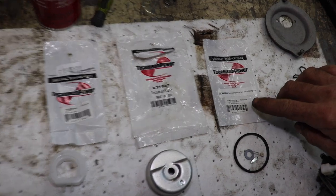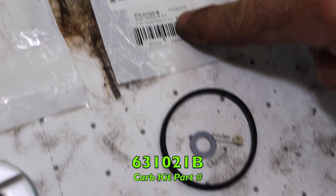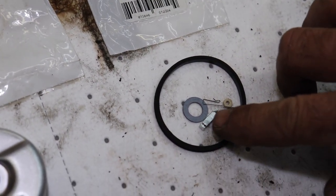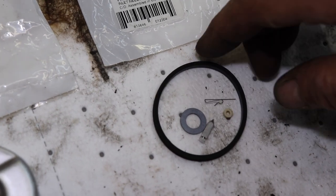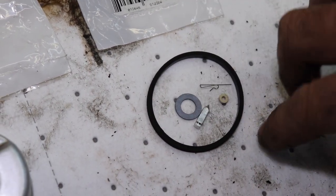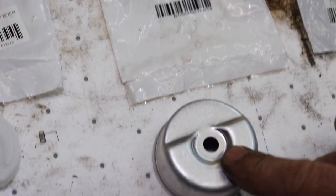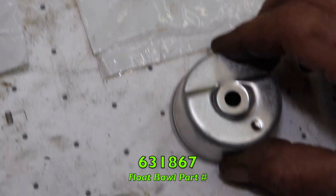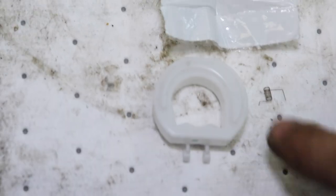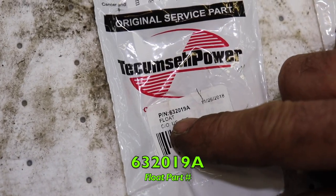Now our needle's ready. Here's our carburetor kit — 631-021B. This has got the needle, the seat, the little hinge clip, the high speed needle gasket, and the bowl gasket. Then we're going to put a new float bowl on — 631-867. And we're going to replace that brass float with the new plastic float — 632-019A.